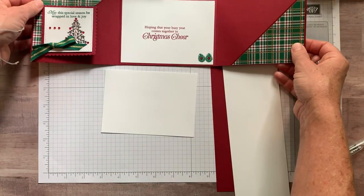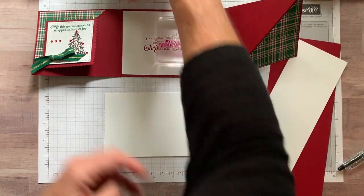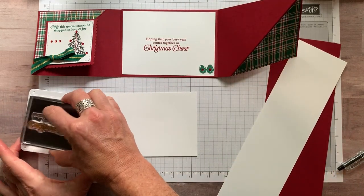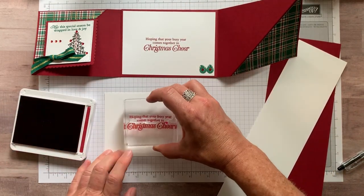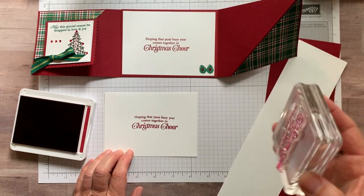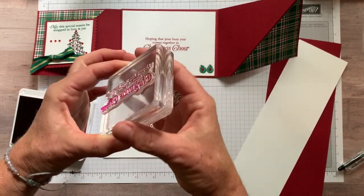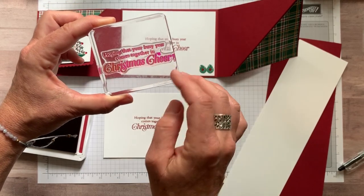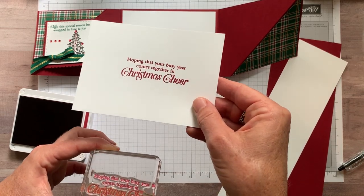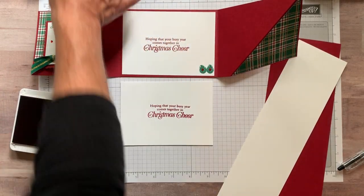So let's do our stamping for the inside of our card. All we're going to do is stamp those little bits right there. We've got our Cherry Cobbler ink, and we've got 'Hoping that your busy year comes together in Christmas cheer.' That worked pretty well — it's a little bit wavy. Tip here: I really wanted just the Christmas cheer stamp for some of what I was doing, so I cut my stamp. Just be a little bit careful with photopolymer stamps when you cut them apart, because it can get a bit wavy when you put it back together.